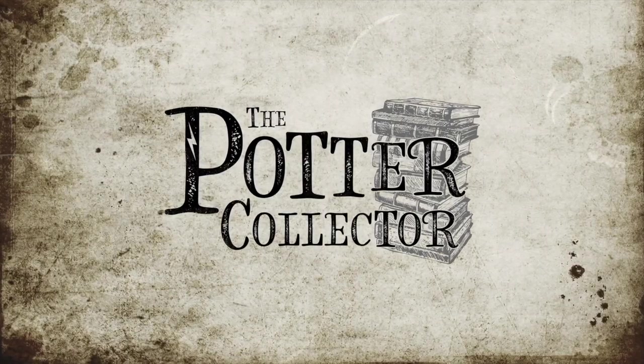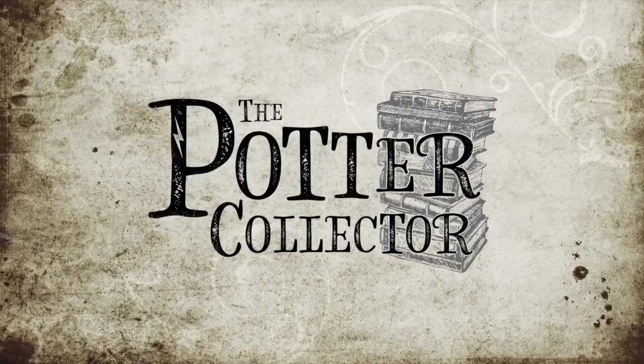Hello Harry Potter fans, Peter Kenneth here. Welcome back to the Potter Collector Channel, where we are a community of collectors. Today I wanted to do a video of my favorite Noble Collection replica, Ravenclaw's Diadem. Now you've seen the diadem in previous videos, but never a dedicated video review of this incredibly beautiful piece. It almost makes me wish I were a Ravenclaw, but alas — earwax — I am a proud Slytherin.